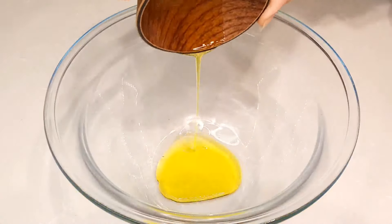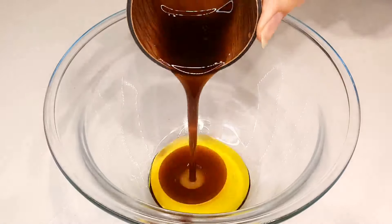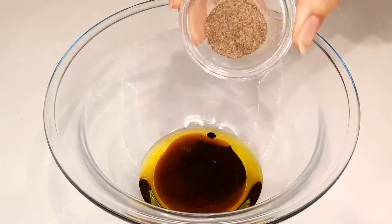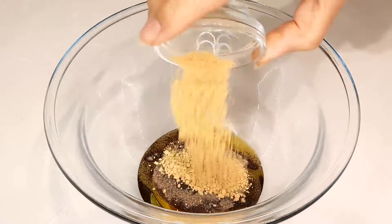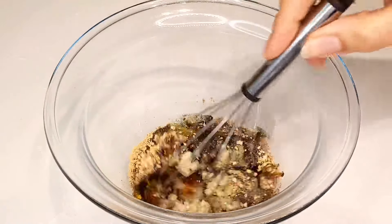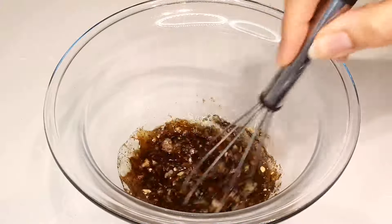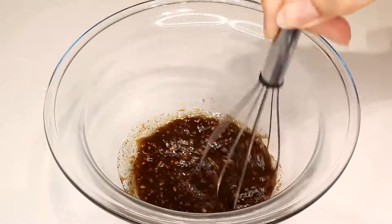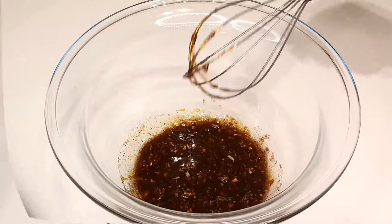Grab a mixing bowl, pour in olive oil, followed by the Worcestershire sauce, soy sauce, black pepper, onion powder, and minced garlic. You will find all the ingredients and measurements in the description box below. Give it all a good stir and watch as the ingredients come together, forming a marinade that promises to elevate your beef to new heights.